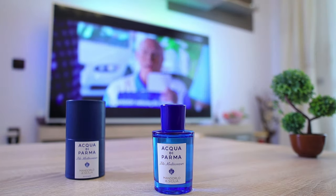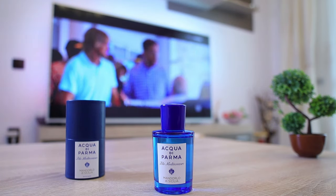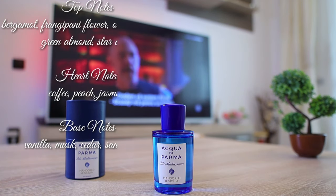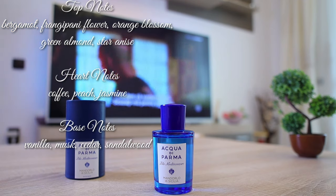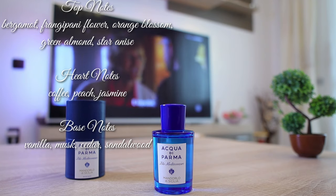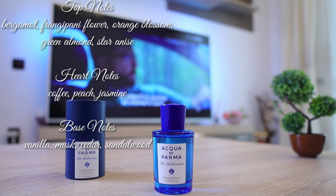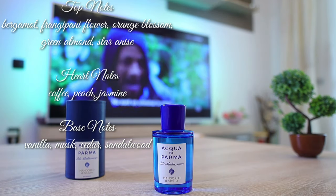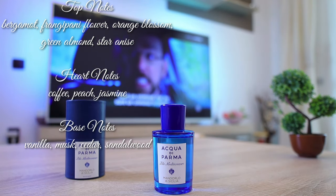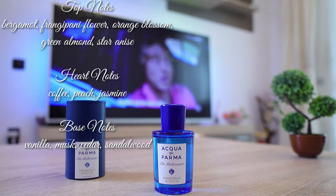Let's go ahead and see the notes composing Mandorlo di Sicilia by Acqua di Parma. In the opening we have bergamot, frangipani flower, orange blossom, star anise, and green almond. In the heart we have white peach, coffee, and jasmine. And in the base we have vanilla, musk, cedar, and sandalwood.